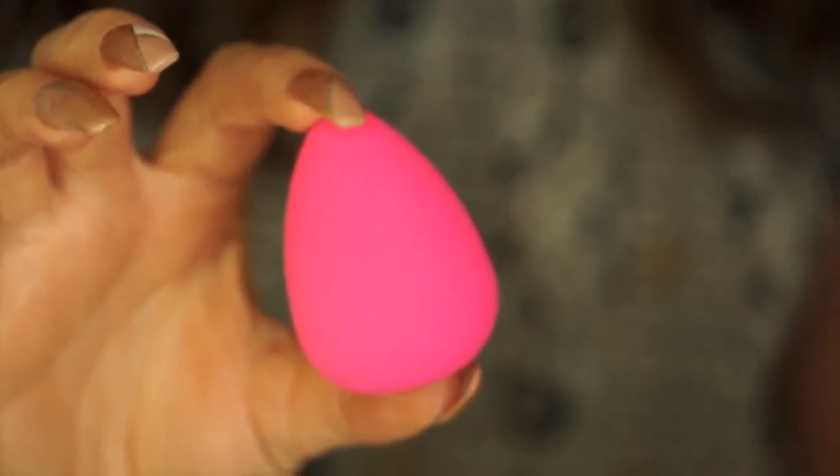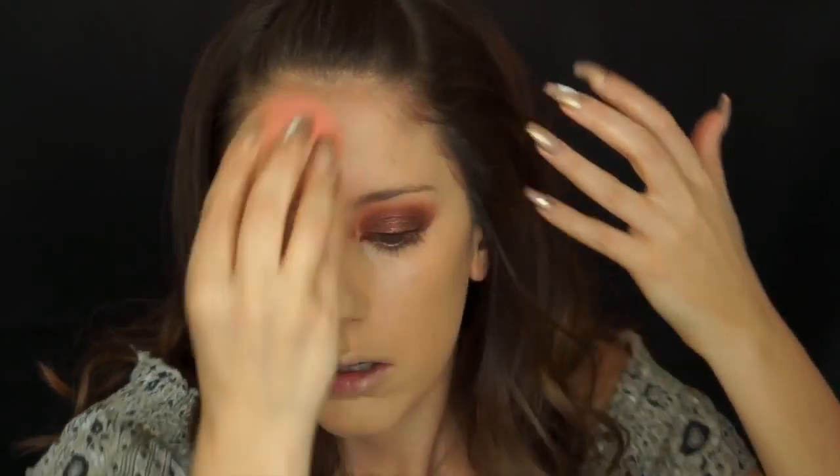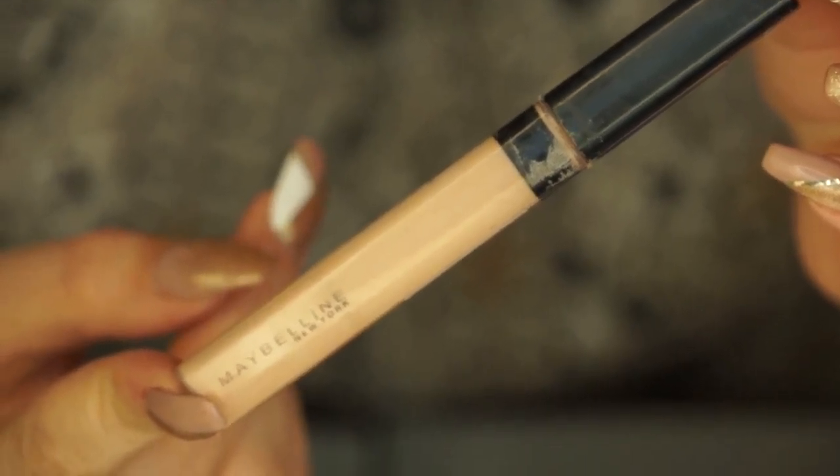For foundation I'm currently using two foundations: the L'Oréal Infallible in Natural Buff and the Maybelline Fit Me in the color Porcelain. I'm going to mix those two on the back of my hand and apply that all over my face using a damp beauty blender, using bopping motions to help pixelate the pigment evenly and flawlessly all over my skin including my jawline, forehead, and any areas that are really red.